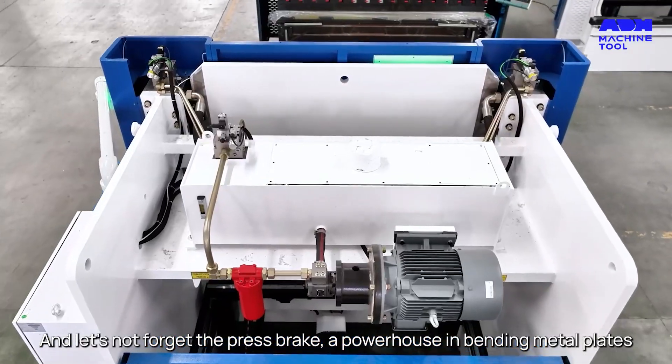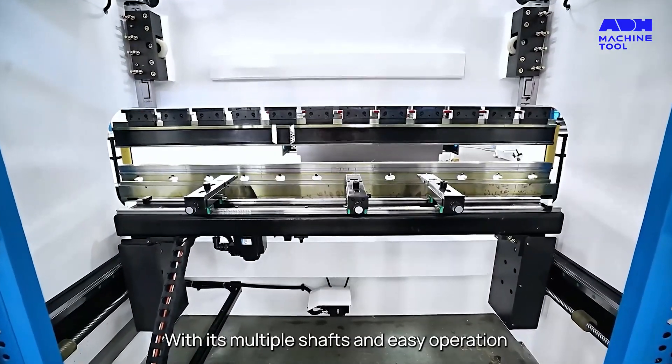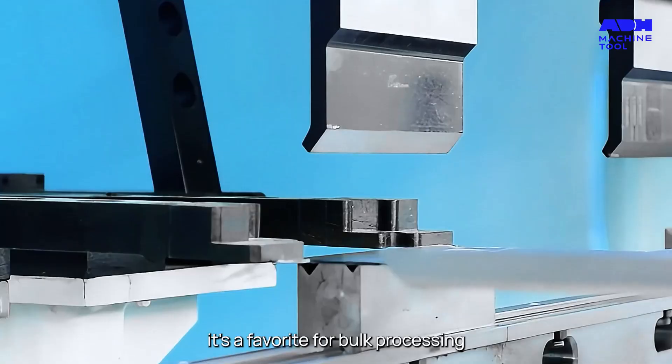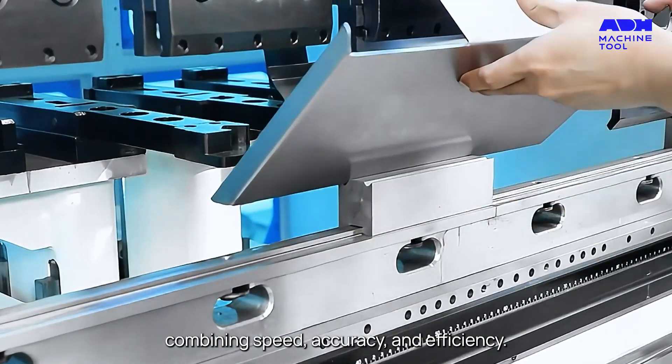And let's not forget the press brake, a powerhouse in bending metal plates. With its multiple shafts and easy operation, it's a favorite for bulk processing, combining speed, accuracy, and efficiency.